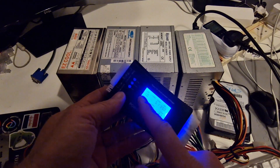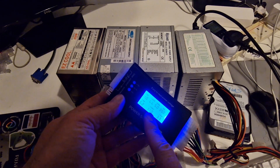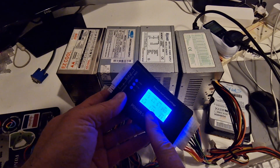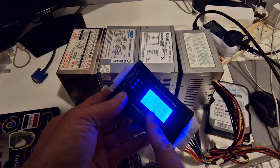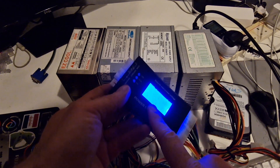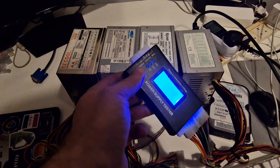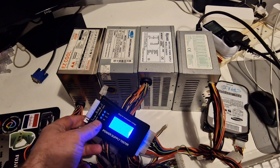This 12 volt, minus 12 is very low. This is also very low. It is not looking great but it does work. On to the next one.